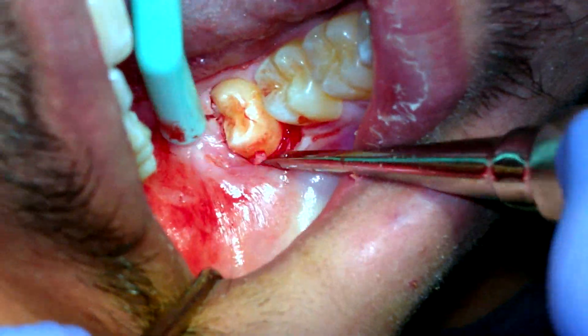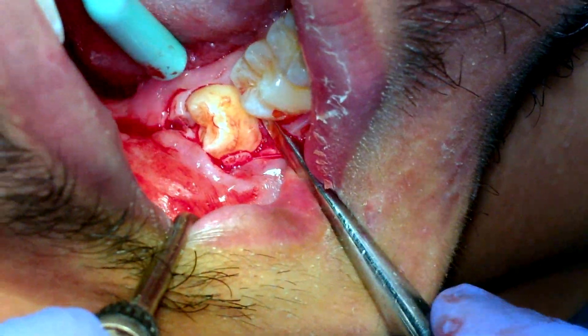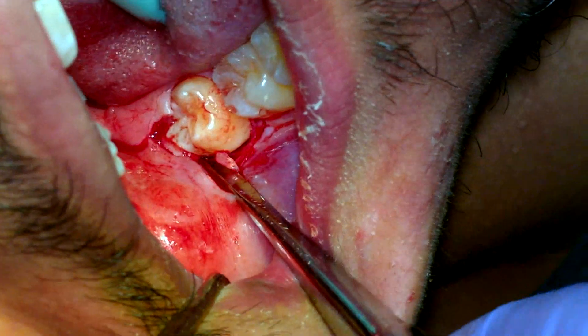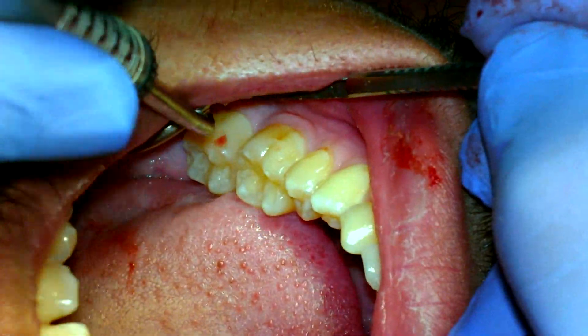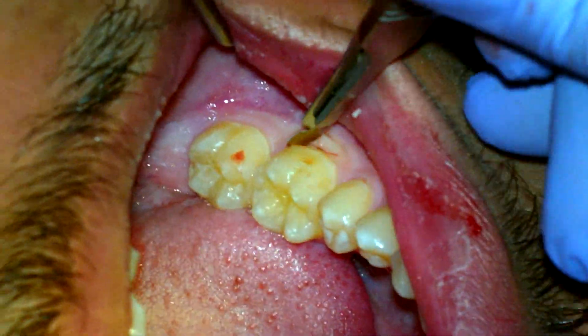The trick is to elevate in a couple of directions at least, so I just go buccally a little. When you see blood coming out, that's actually a good sign and not a bad sign. This one — there's no way around flapping and troughing, so we're just going to start the flap.